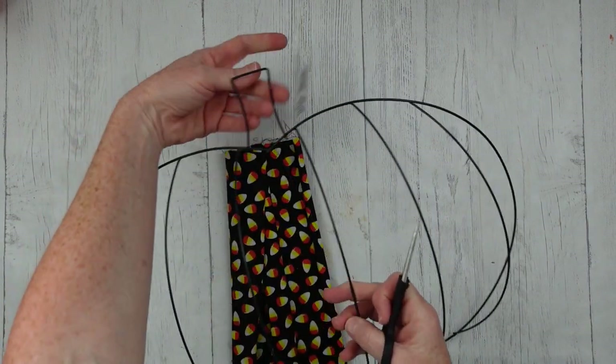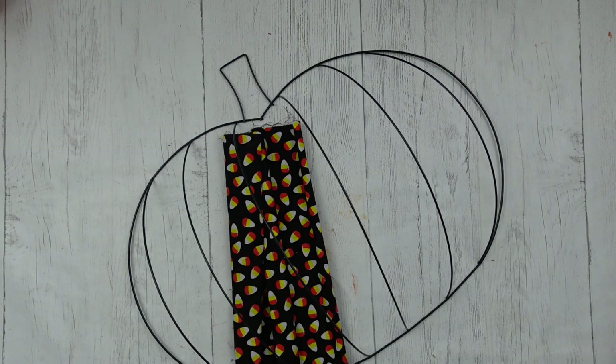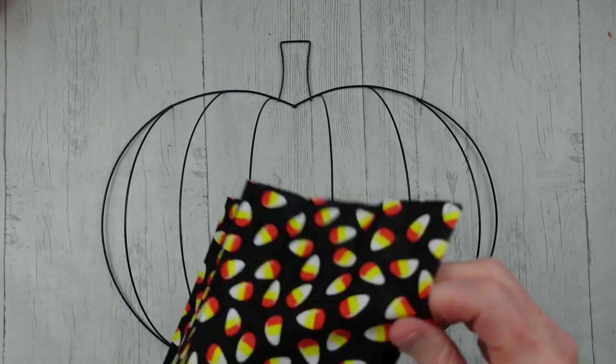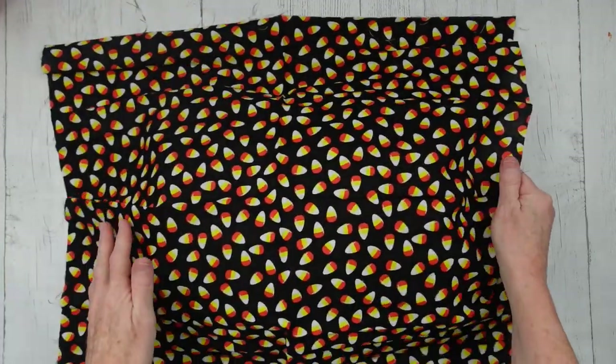We're going to start by covering our form with this black fabric. Of course we want to remove our tag, and then watch how perfectly this piece of fabric fits with this form. I could not believe it when I tried it.